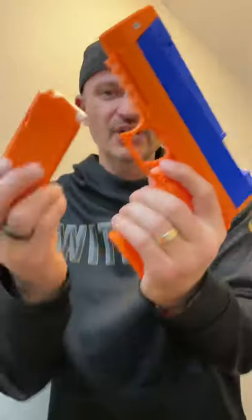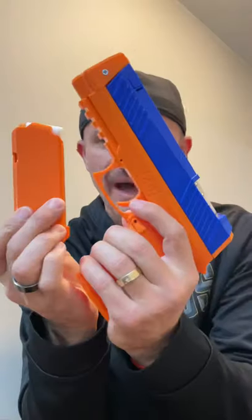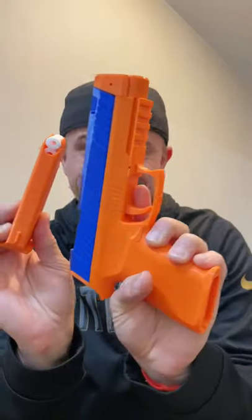Purchase link is in the description below. It's a must buy, dudes — two thumbs up, I love it, get it!